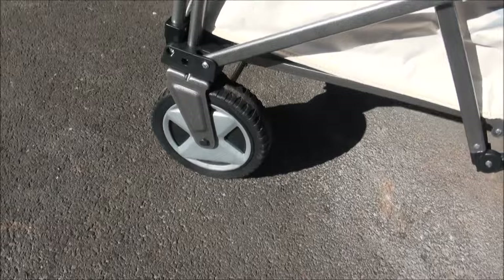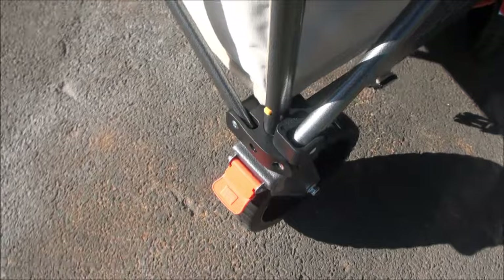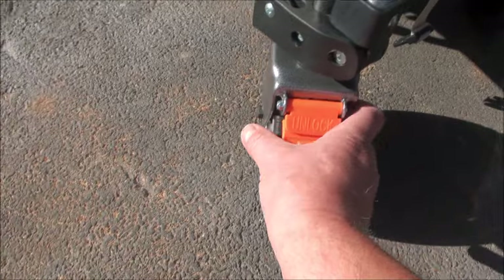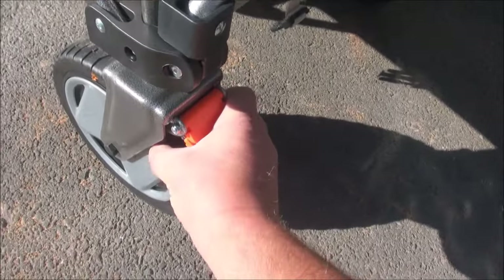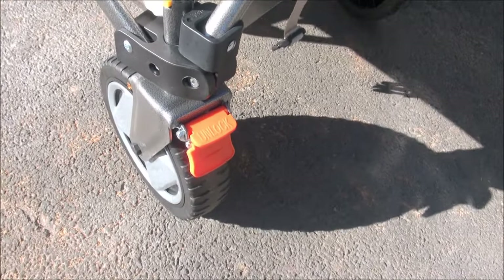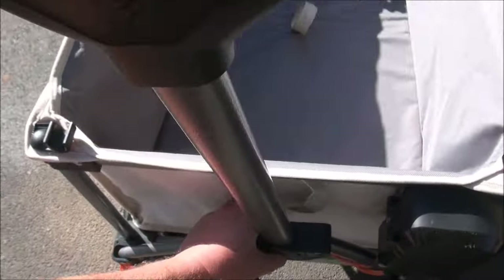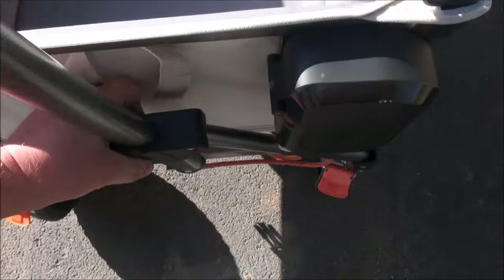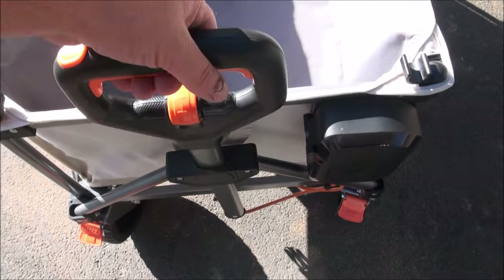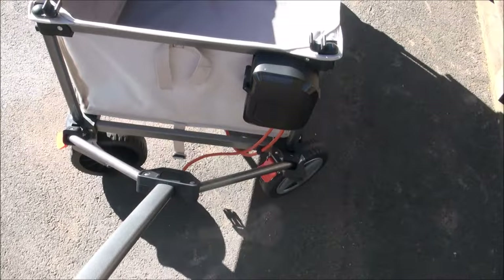The wheels are a reasonable size as well, approximately 6 to 7 inches diameter - about 150 to 175 millimetres. The front wheels have a lock on, so if you park it up and you don't want it to go anywhere, you press that down and the wheels lock. You want to unlock it, just lift that up. And the handle here will fold away like that. When you want to deploy it, you simply lift it up, you hear it click into place, and then you can take the wagon wherever you want.